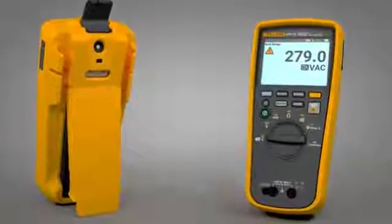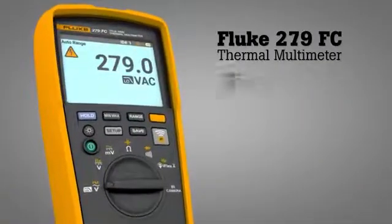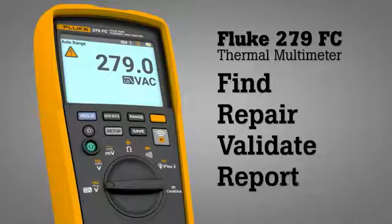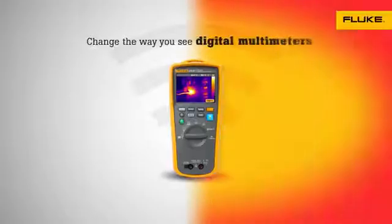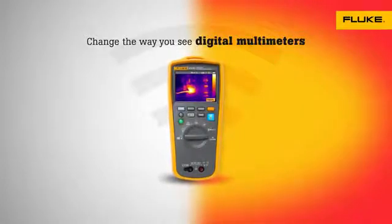Combining two tools in one, the Fluke 279 FC thermal multimeter helps you quickly find, repair, validate and report electrical issues. The Fluke 279 FC thermal multimeter — change the way you see digital multimeters.